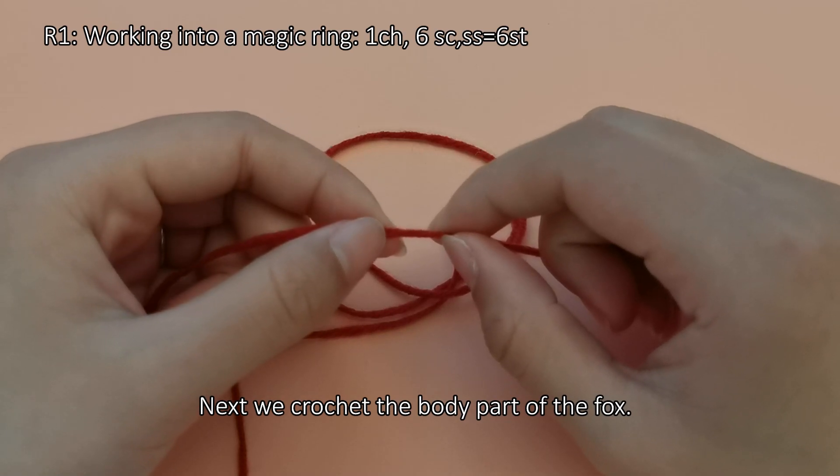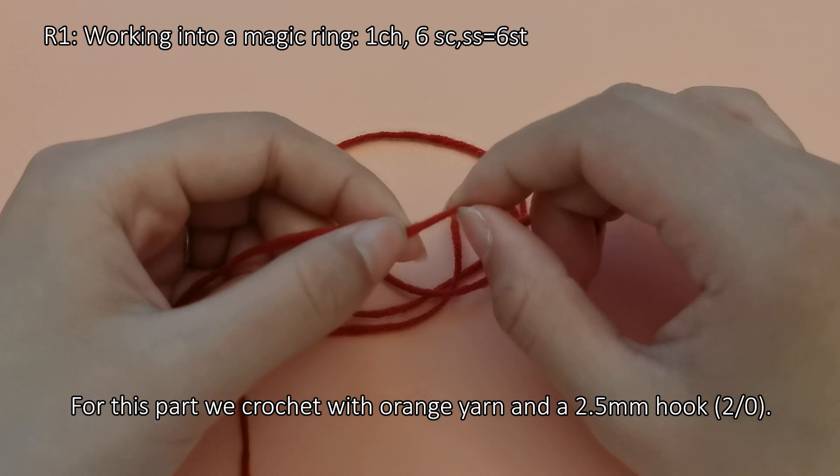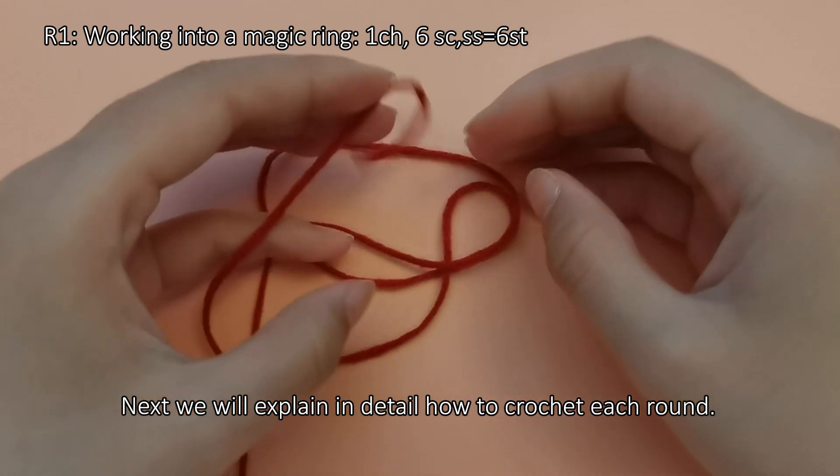Next we crochet the body part of the fox. For this part we crochet with orange yarn and a 2.5mm hook. Next we will explain in detail how to crochet each round.